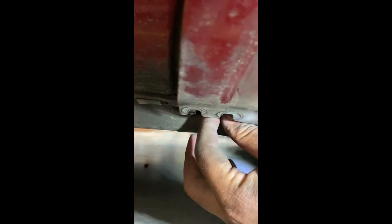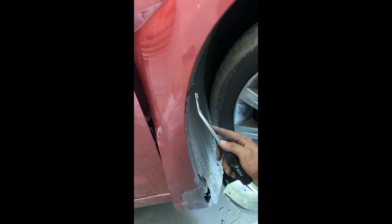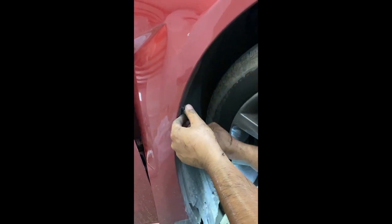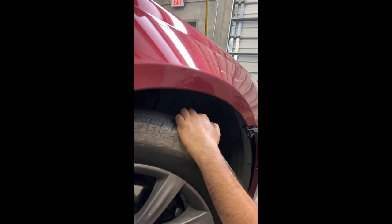The fender's already off. Once the bolt is loosened, you don't have to completely remove the bolt, but if you did that's fine — it just comes right off. There's going to be another clip right there underneath the fender, just go ahead and take that off. That's it — now we're going to move on to the next step.